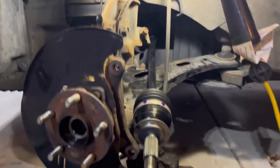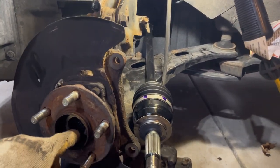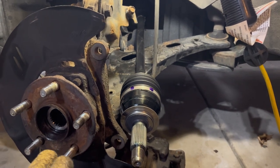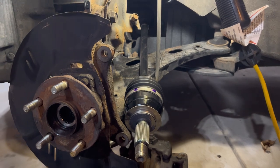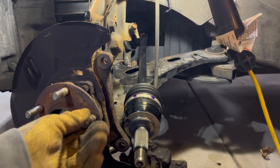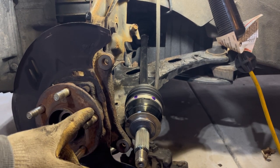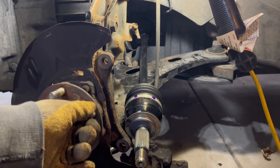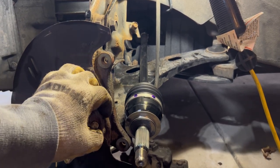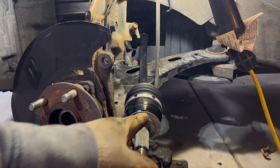I'm gonna bolt up this plastic while I'm under here. I'm gonna put a little anti-seize on these threads, maybe even a little in here, just in case the next guy tries to replace this - make his life a little easier. I need to pop out my one bad wheel stud here and replace that, but I need to get this all put back together to get that out of there, so let's do that next.